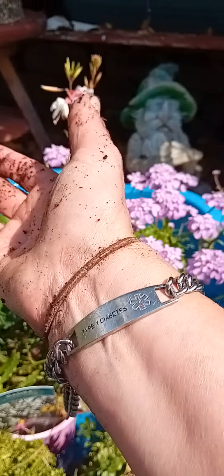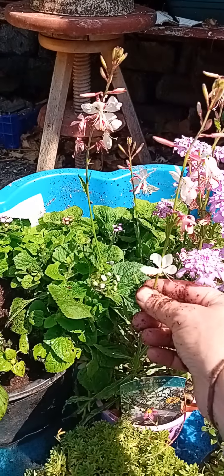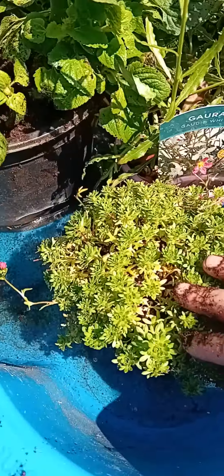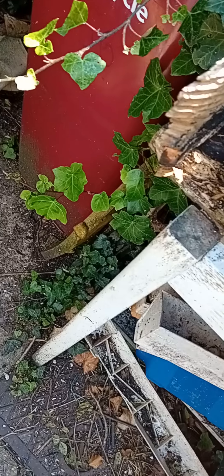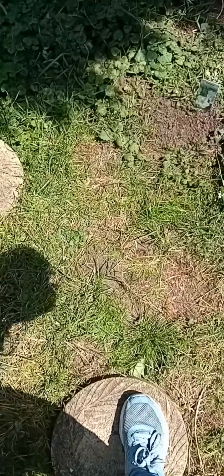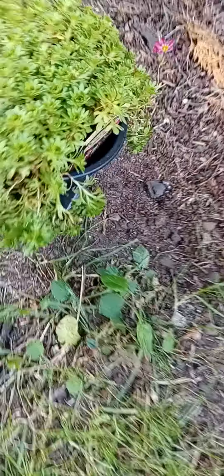I thought these were really pretty — I got them all from the market. This is ground coverage, so what I'll do is take these down here, and where the grass doesn't grow, I thought I'd put flowers.